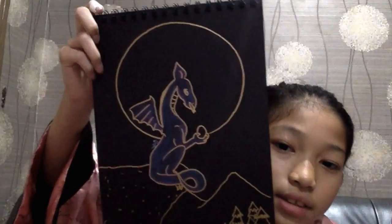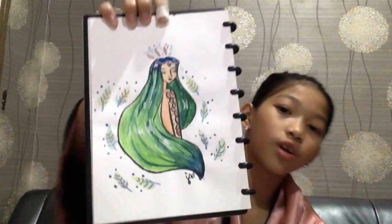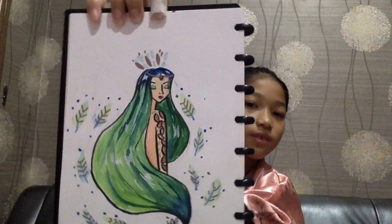I usually use the golden pen for drawing. I also like drawing from this watercolor — I add it with watercolor. I use watercolor steps that I got from Pinterest.